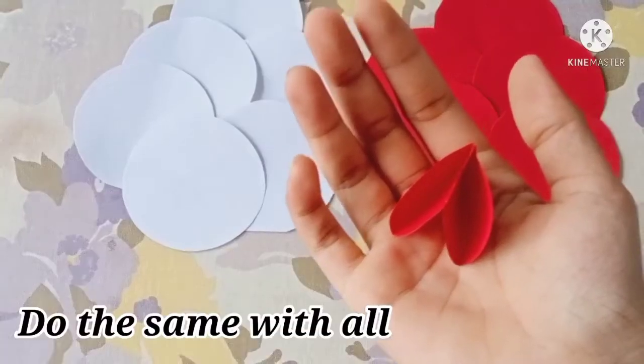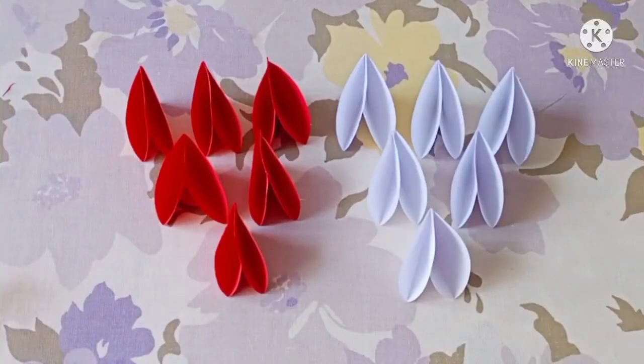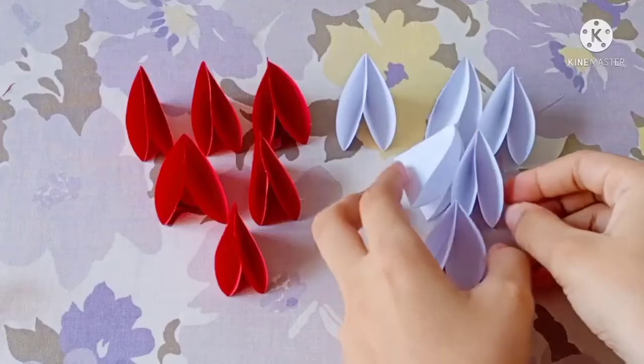Let's do this for the other ones. Now we have 3 white and 3 reds. I will make a little more.